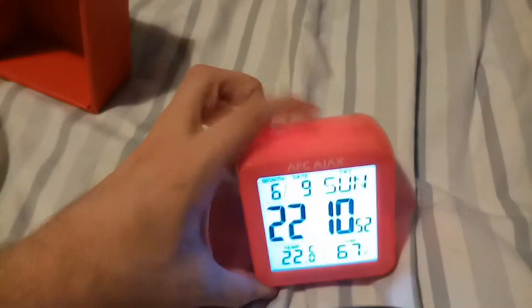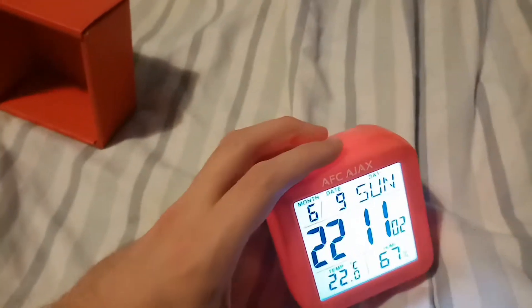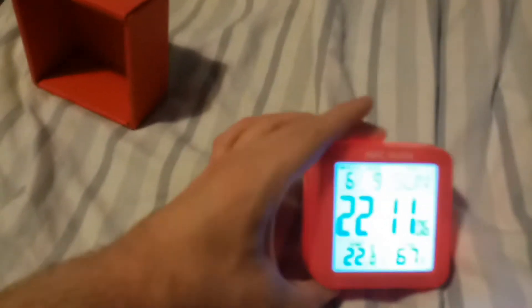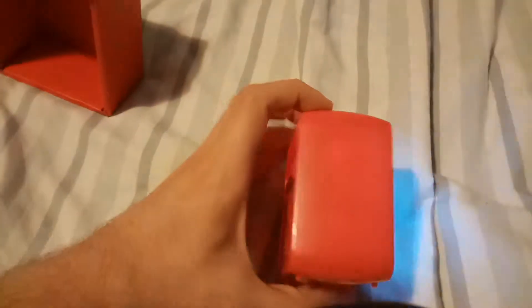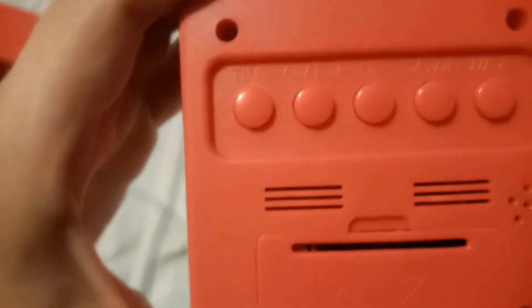The only problem I'm having with it — and it does annoy me — is that sometimes it's hard to switch the light on. You have to give it a bit of a good hit on top. It came on there, so yeah, it's a nice clear clock and a nice bit of technology.